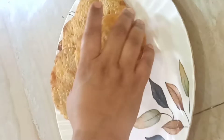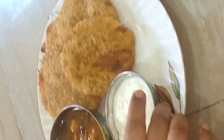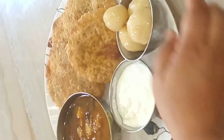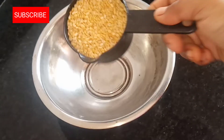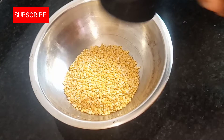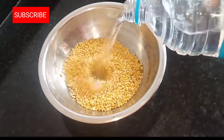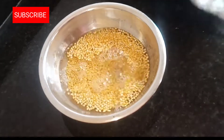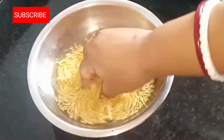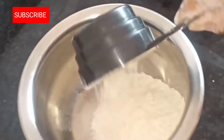Hello everyone, welcome to this recipe for today. Let's start the recipe. I'm going to make the recipe using milk.